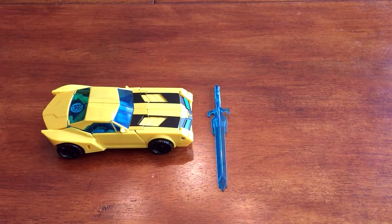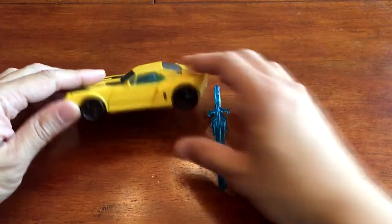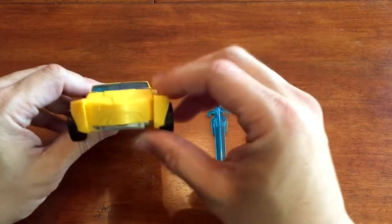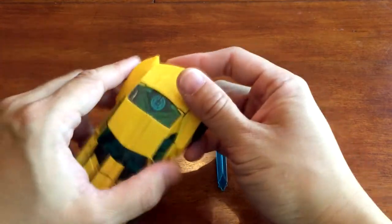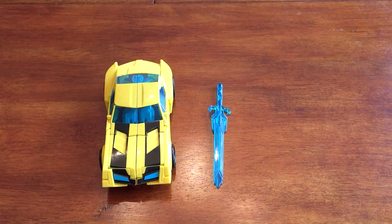The only thing I would gripe about is that there's not much detailing on the car. The wheels are just flat black and there's no taillight details, but some people have tutorials online on how to make it more screen accurate, and you can find those on YouTube pretty easily.